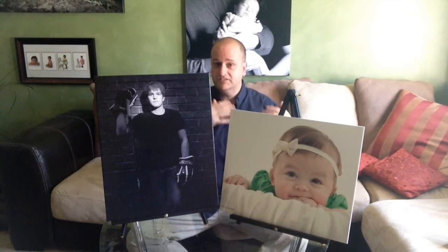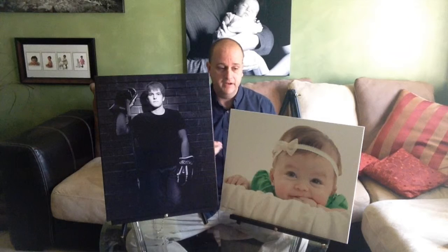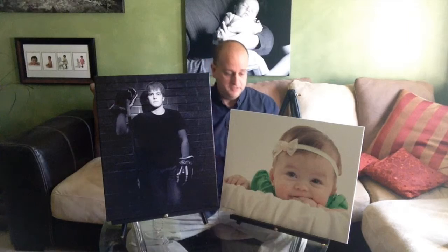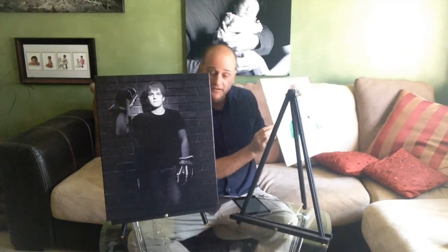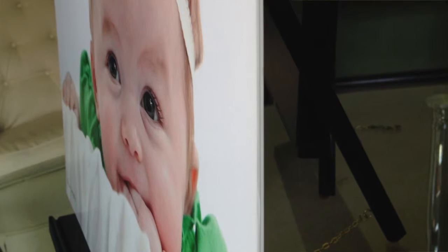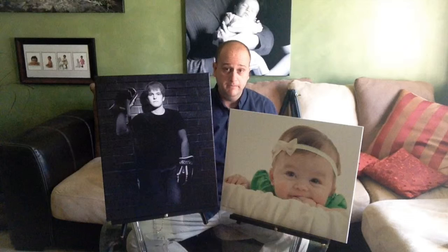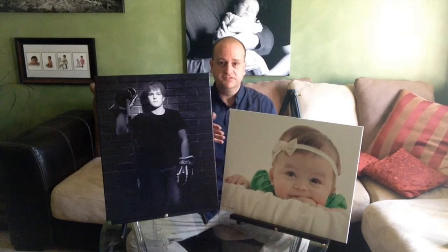The Marquee style is more of a traditional luster type of finish — more what people are used to when they have their own prints made. However, we do a couple of things differently to make them a bit nicer: we take the print and mount it to a mat board that has some thickness to it, which really helps with the durability of the print. It also helps keep the print from getting that really wavy appearance that happens in warm, humid months, which are very common here in Kansas City.